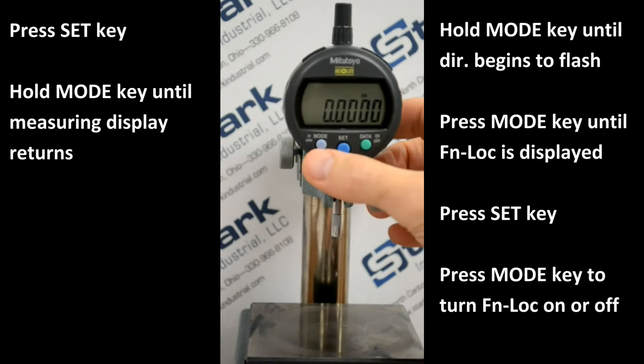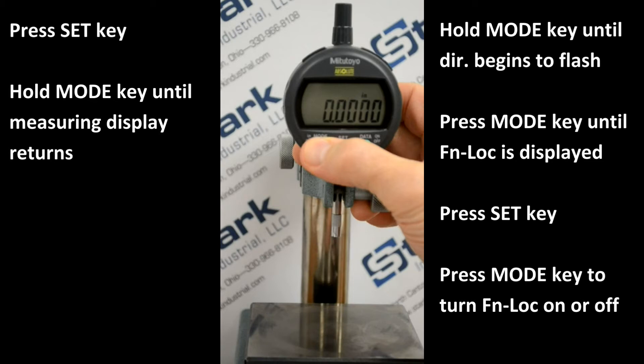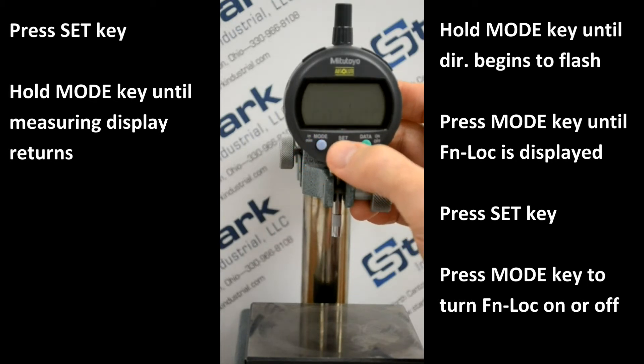Press and hold the Mode key until DIR flashes. Momentarily press the Mode key until Function Lock is flashing. Momentarily press Set.